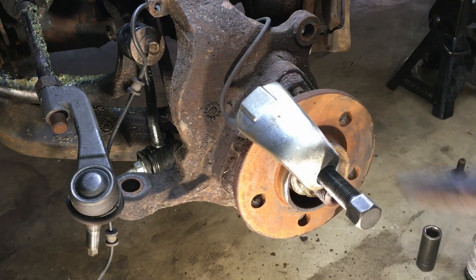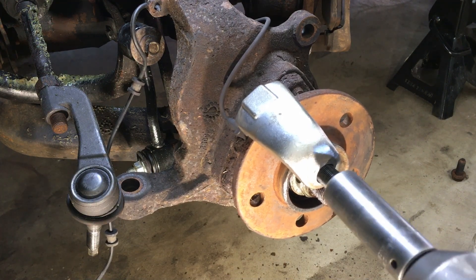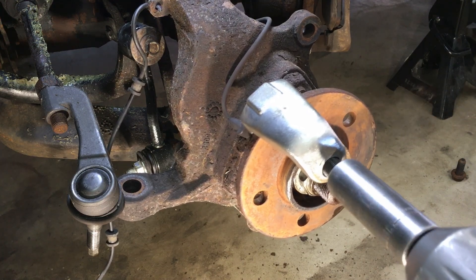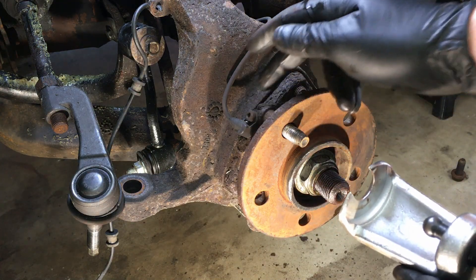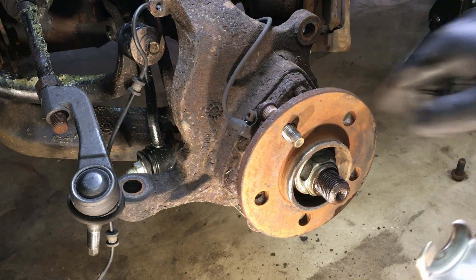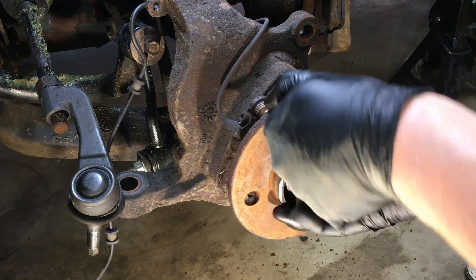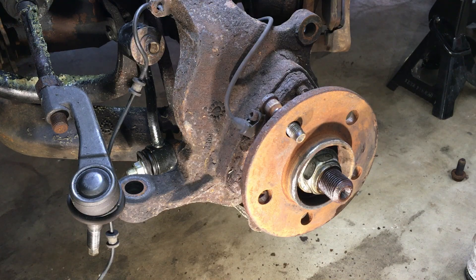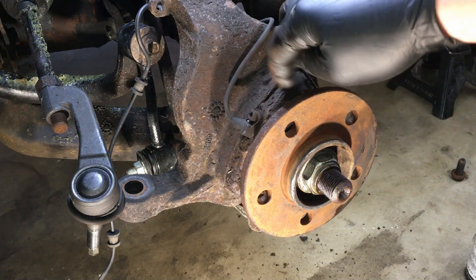Get it started by hand — looks good — then get the impact on there. The big thing here is to make sure the ears on the backside are not touching the head, because then you're pressing against yourself. This way it pops right through with no stress on the flange. Then we start the process of spinning the hub and finding that perfect spot to get it out. The biggest problem right now is all the rust — give it a little tap to get past the tight spots.